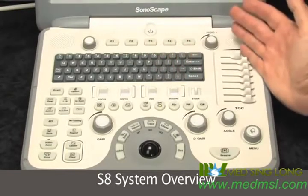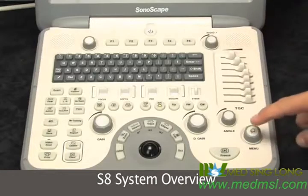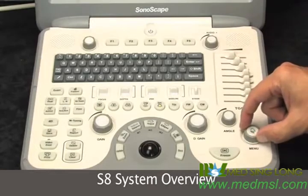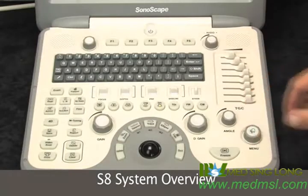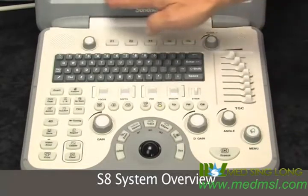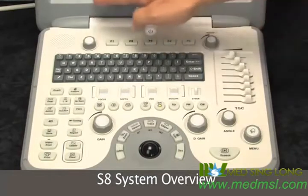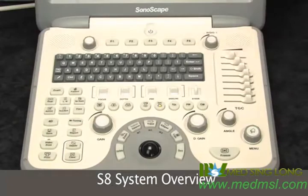Over on the right we have the TGCs and your freeze button. There's also a menu key that's dual function — you can press the menu button to select what you have scrolled to with the dial. Soft keys on the top will be associated with keys that change depending on what mode you're in on the bottom of the screen, and some can be configurable.